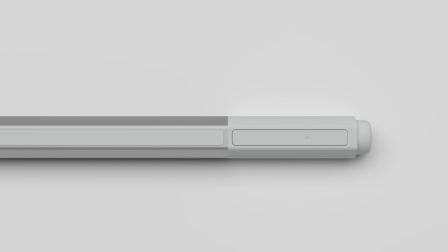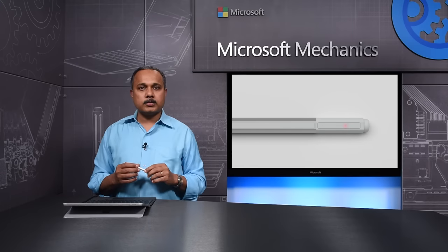So when you see the red flashing LED, you still have plenty of time before the pen stops working. This way, we ensure that the pen is always ready for your use.